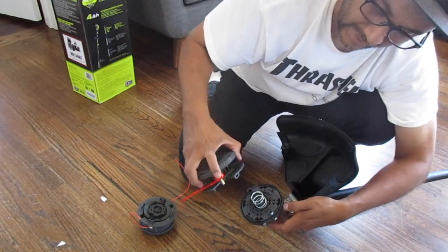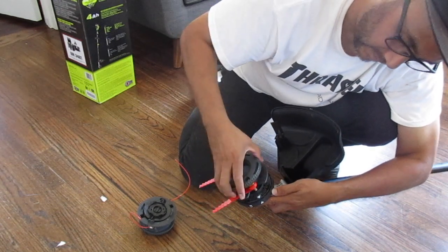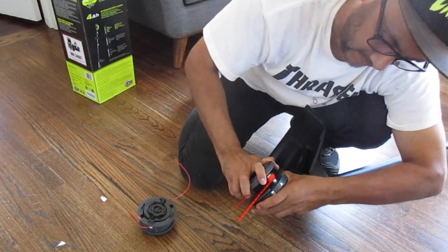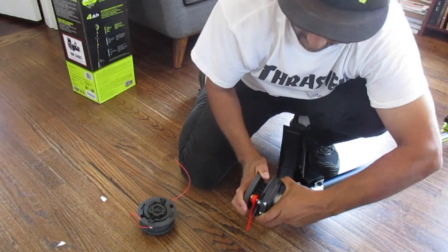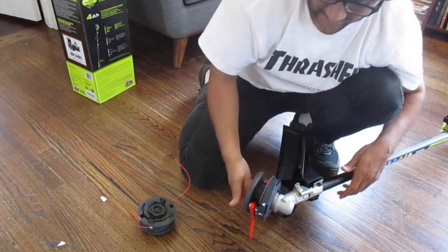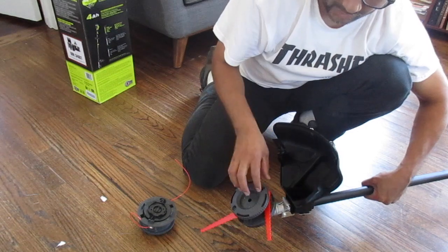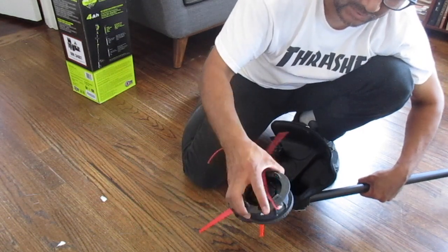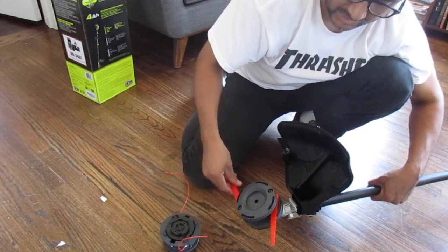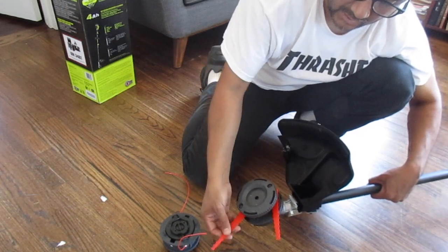And then you're going to line up the orange part — the pivot part — with the arrow. Get that in there, and then you're going to turn it. Make sure it's not going up, then you're locking it. So this is for like if you have some really thick weeds or you just don't want to keep adding more spool to your thing — more wire — you get tired of doing that. You can use this which is stronger, but these are going to wear out after a while and you're going to have to replace them. But you can replace these blades — they're just made out of plastic.